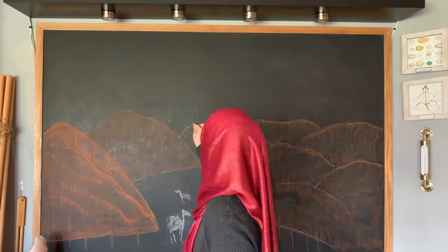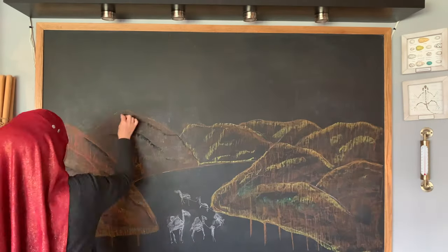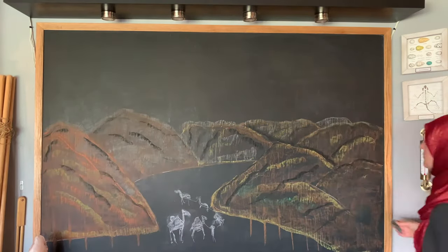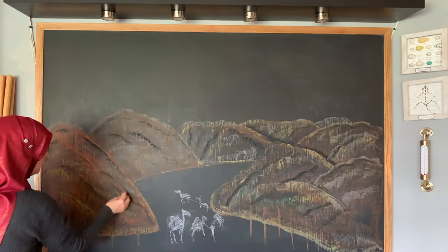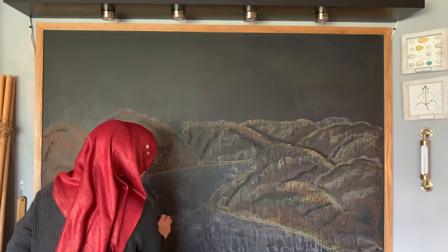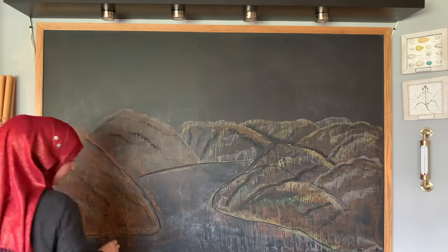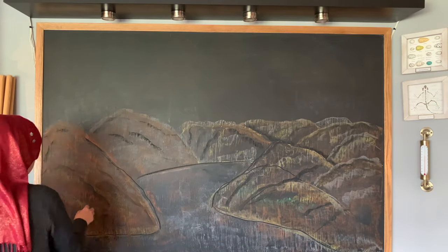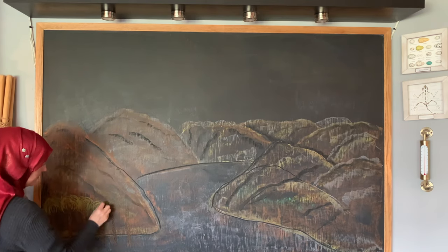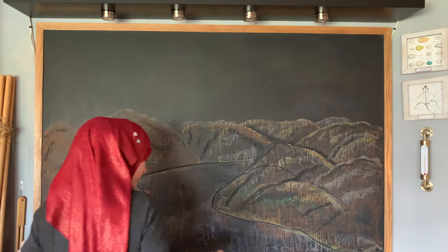I wanted a lot more color and dimension and depth, so I started making these hills brown but I kind of regret that — I wish I had made them green. I wish I had made more of a China landscape with the hills and maybe the Great Wall of China in the distance, and then a caravan in the other direction. But once I got this done I decided that having a map along the top would suffice to show the length of the Silk Road and still give some interest on the bottom.